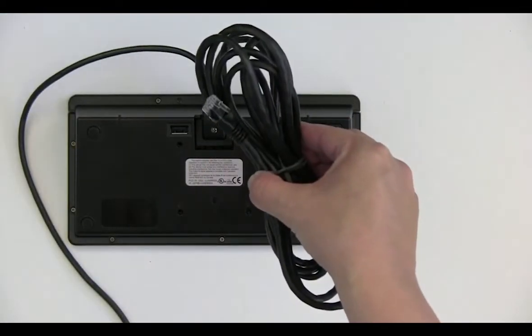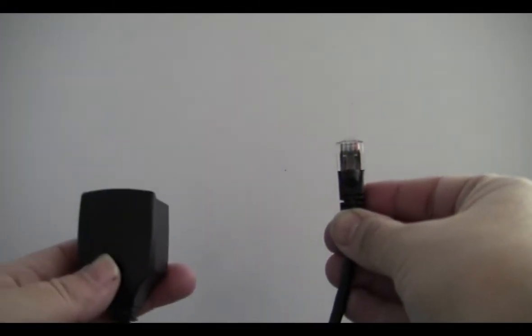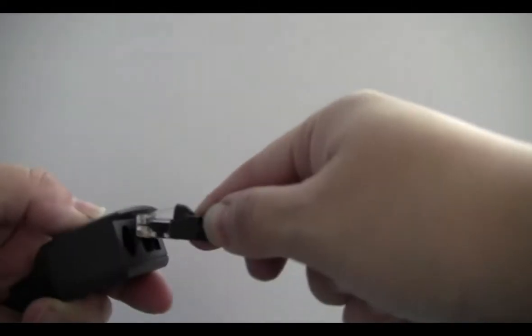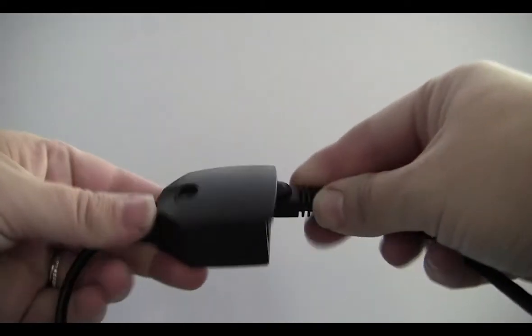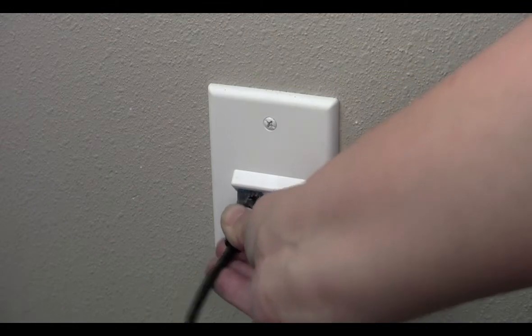Time to connect your ethernet cable. Plug your ethernet cable into your tamper-proof cable, then plug the other end of the ethernet cable into your network.